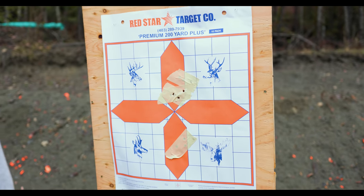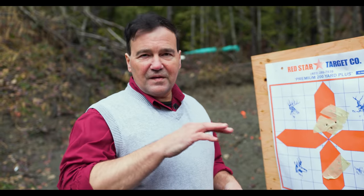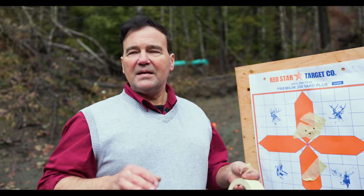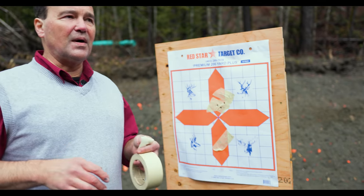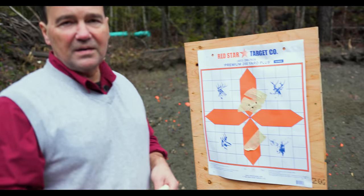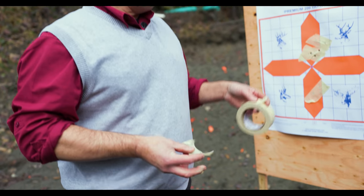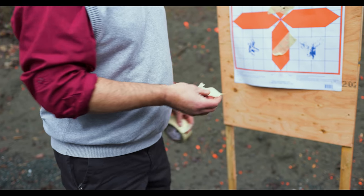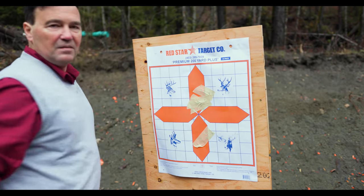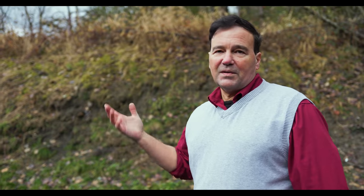That's a respectable group. I noticed the scope is slightly bent — this can happen if the base is not properly installed. Even with the bent scope we got a very decent group. I just use masking tape to save me changing targets all the time. Now we'll move on to the next rifle — an 8x57 with no scope, so in some ways it should be easier to shoot since I don't have to worry about the scope flying off.